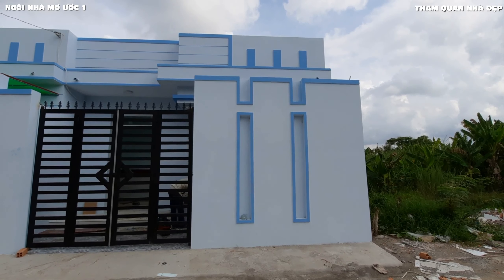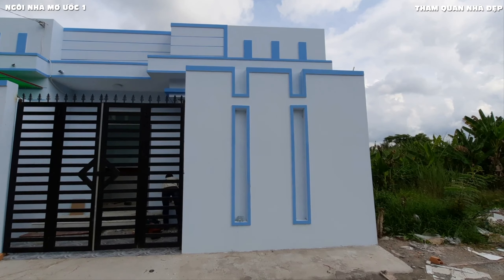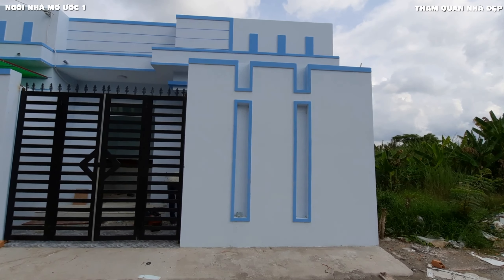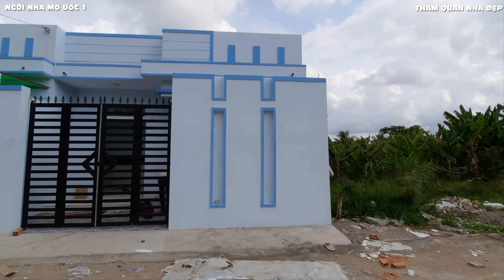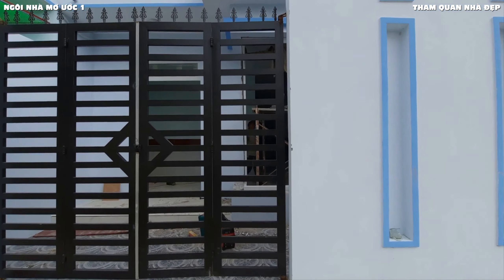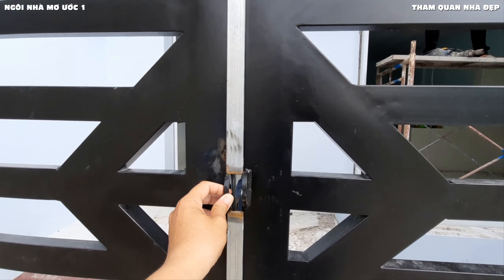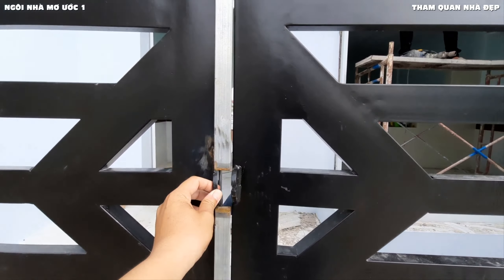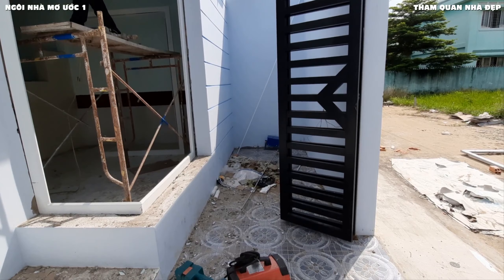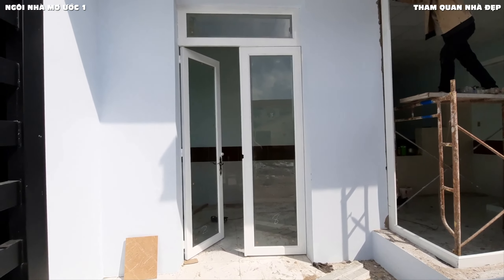Nhà phố này được thiết kế rất nổi bật và chỉnh chu, có cổng, sân và hàng rào phía trước. Từng căn đều được hoàn thiện. Phía trước là phần cổng và hàng rào, có sân nhỏ khoảng 2m phía trước. Xin mời các bạn tiến vào trong tham quan và tìm hiểu nhà phố này.